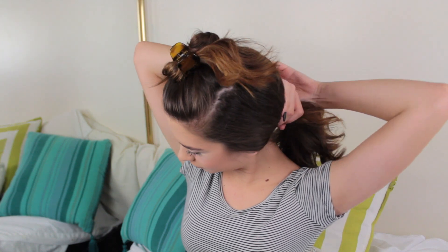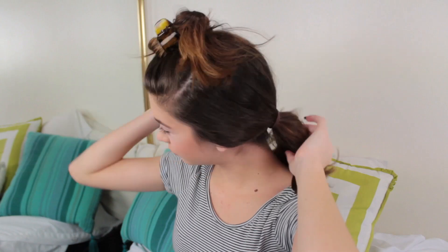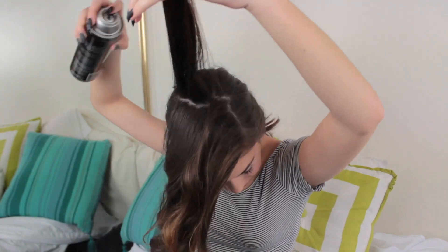It's alright though, because it will all look good at the end. I'm just taking this on the top of my head to keep it out of the way so I can pull back the rest of my hair, so I don't get it all mixed up. I'm gonna pull my hair down and I'm gonna start teasing it. I'm taking this piece and I'm just spraying it with hairspray.